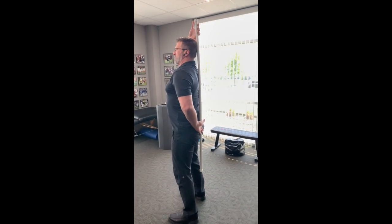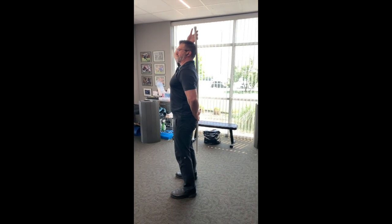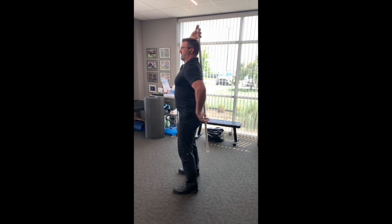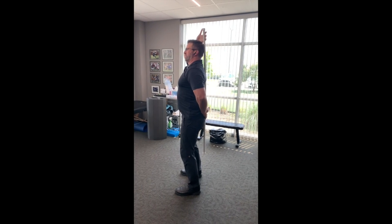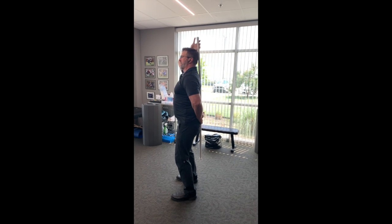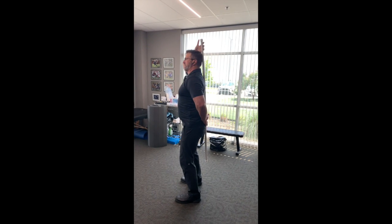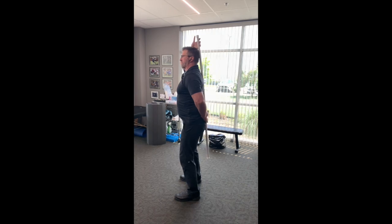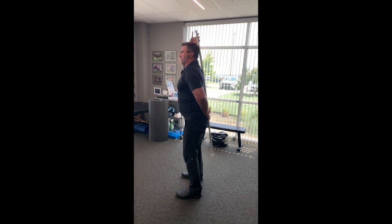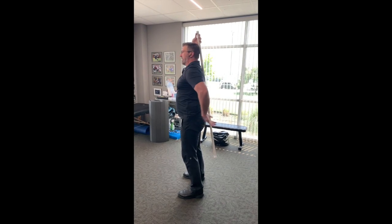We're going to brace — get my ribs stacked on top of my pelvis, abs tight, and put a soft bend in my knees. My feet are nice and stable, pointing straight ahead. All that's going to happen is my pelvis and upper spine are just going to move over my hips. You can see I maintain the curve in my back and my neck the whole time.